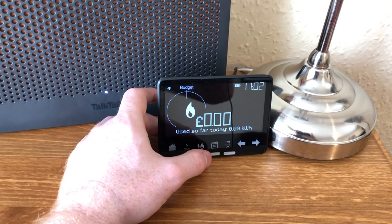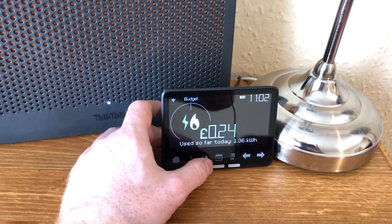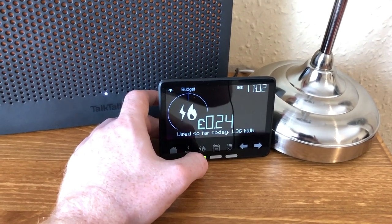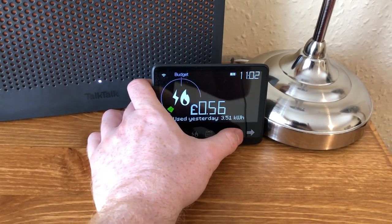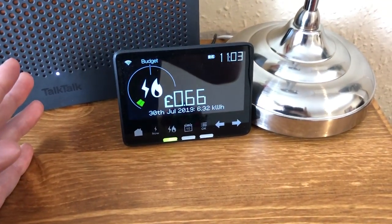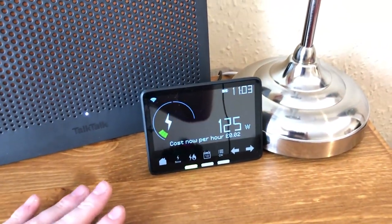It's costing two pence an hour right now. It will also tell you your daily expense — so far today I've used no gas and it's cost me nothing because I haven't had a bath yet. In terms of electricity I've spent 24 pence. I can click the back button and see I spent 56 pence yesterday and 66 pence the day before — I watched television and used a lot more power.